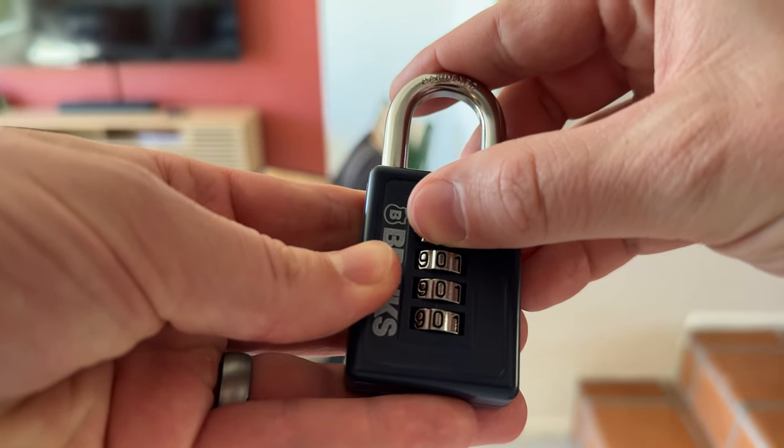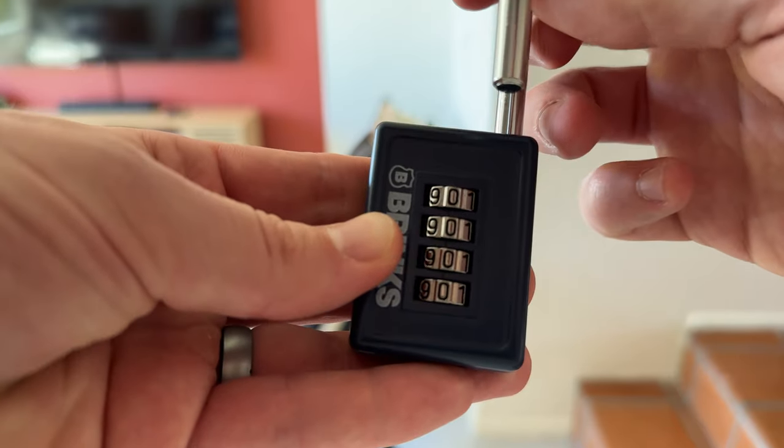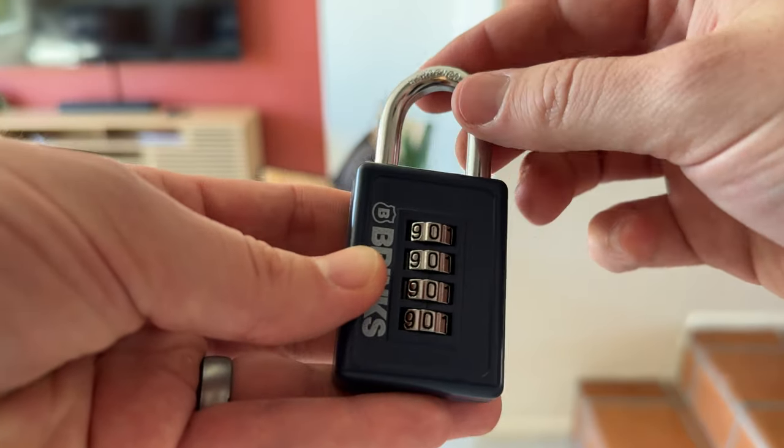Put it back to 1 — see, now it's locked. Put it back to 0 — now it's unlocked. So that's exactly how you use this Brinks lock.